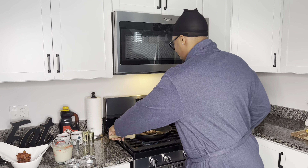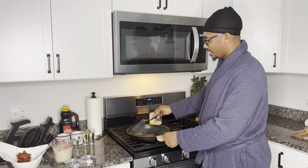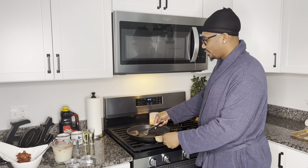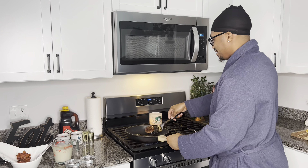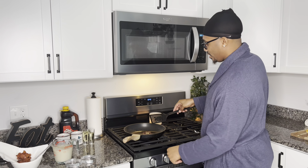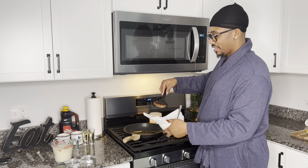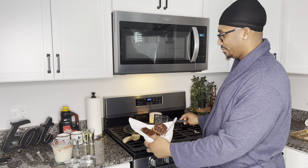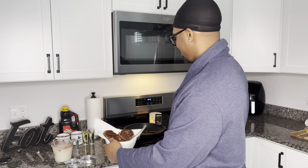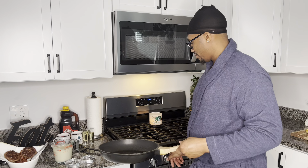Alright y'all, we're back — sausage is just finishing up, we're gonna take these out. Nice and crisp and brown on the inside. I'm gonna lay it with my bacon there and let it get some of that grease off. I'm about to clean my pan off and get that bacon sorted.